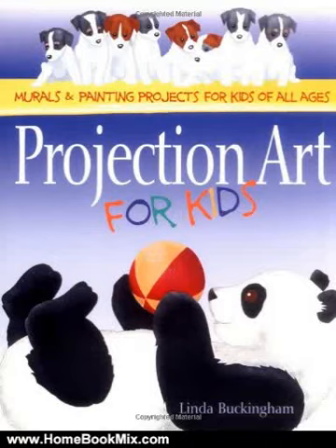This is the summary of Projection Art for Kids: Murals and Painting Projects for Kids of All Ages by Linda Buckingham. Even people who think they have no talent for visual art can create eye-catching murals using the simple projection art techniques described in this book. Covering projection, tracing, and painting techniques,